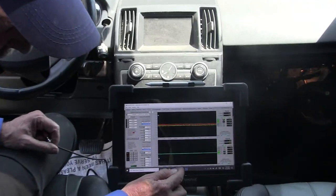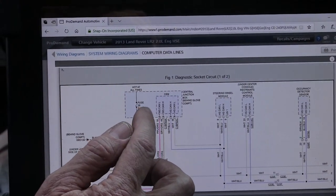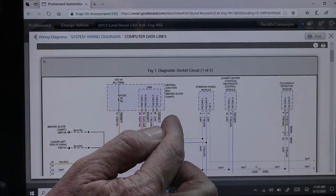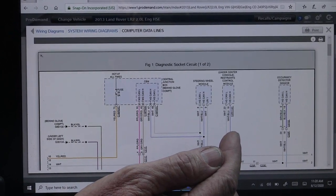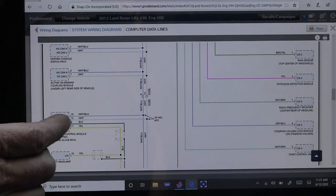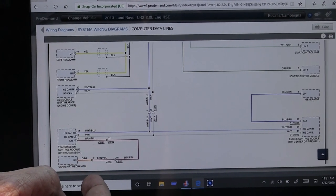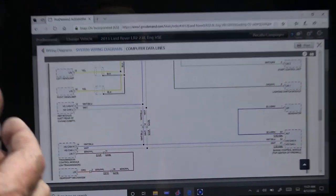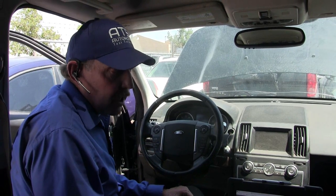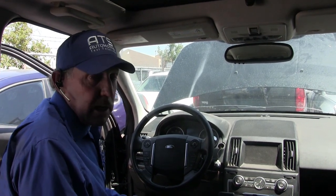So we're going to go back to the wiring diagram. We can see there's a module behind the glove box, the steering modules, and some other modules. The engine control module is down here, the transmission control module is here, and the ABS module. Those are going to be the first modules I want to look at because I can see them under the hood and unplug them really quickly. Let's go ahead and unplug a few of these under-hood modules and see what we get on the scope.